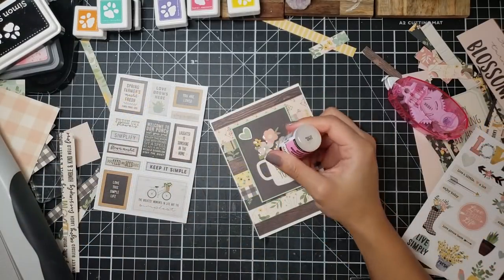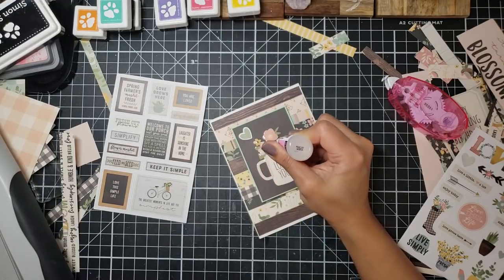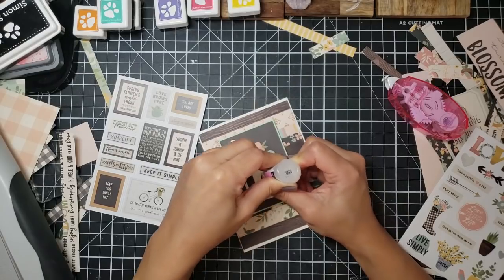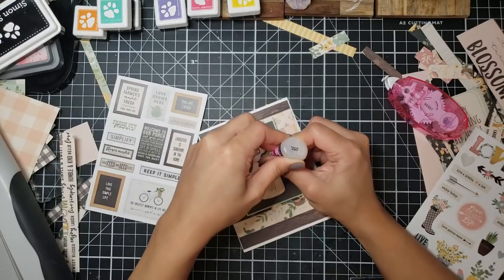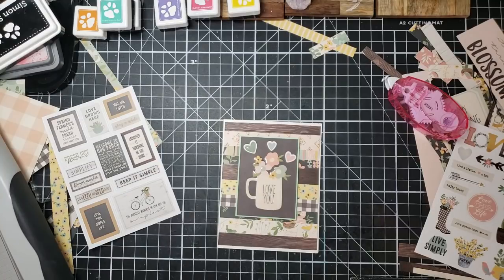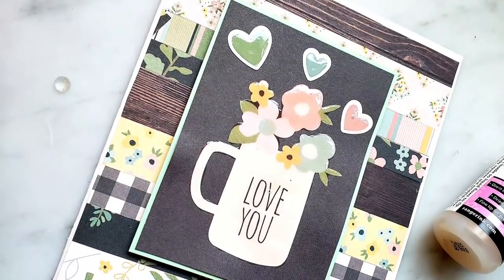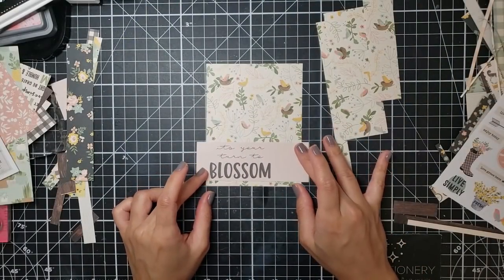Here's where I'm going to advise you: definitely don't use foam squares if you're going to use glossy accents on top — the glossy accents warp the paper underneath. For whatever reason I didn't think about that ahead of time. So my actual little rectangle ended up warping and I was very sad about it, but too late to go back. I really like this card so I'm showing it off. I go ahead and use glossy accents on my little hearts, and that finished off this card.